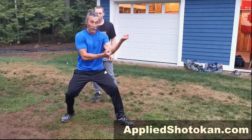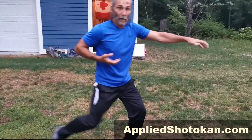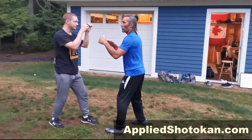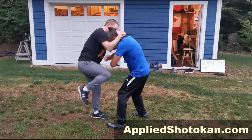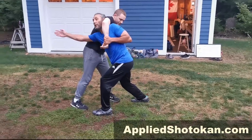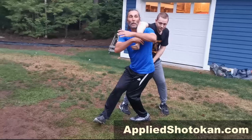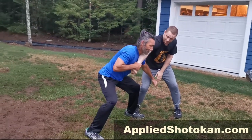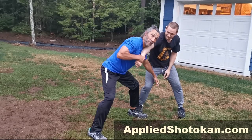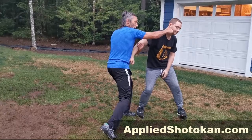So again, to run through it: one — left hand on hip; two; three; and four. To enter the drill: slap down and Thai clinch, throw some knees, choke, stuff it, nukite through, trade the grip as I step through, pull hard, hammer fist strike, trap that, and punch.